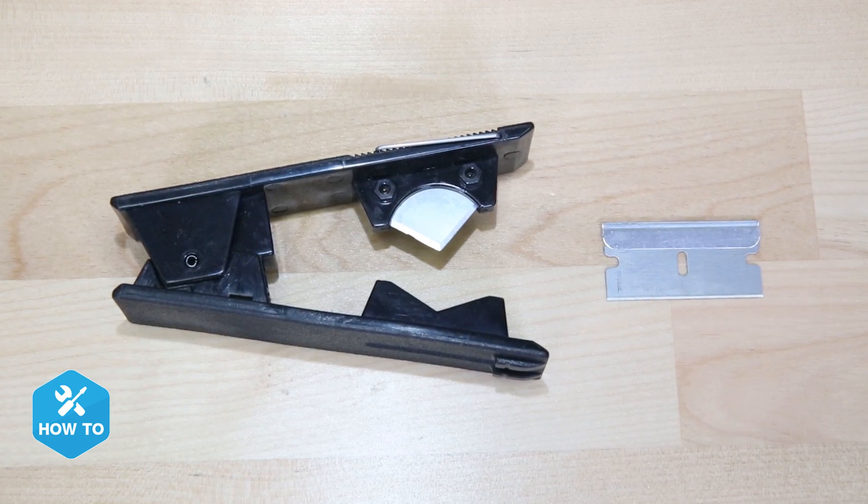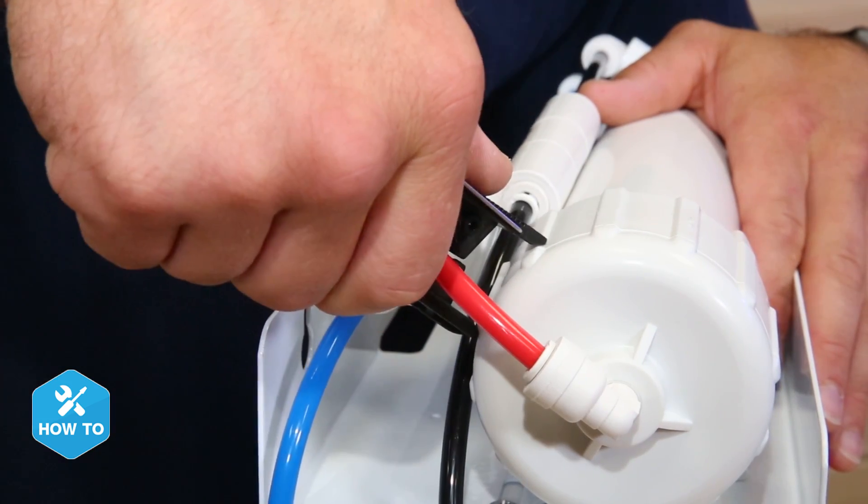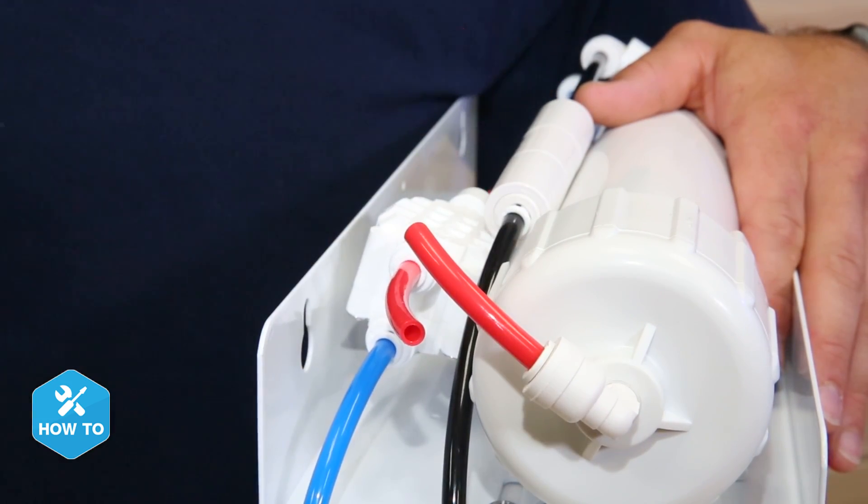All we need for tools today is a pair of tube cutters or a sharp razor blade to make clean 90-degree cuts on the RODI tubing where we'll install the sensor fittings.